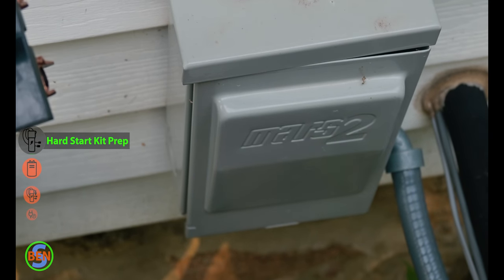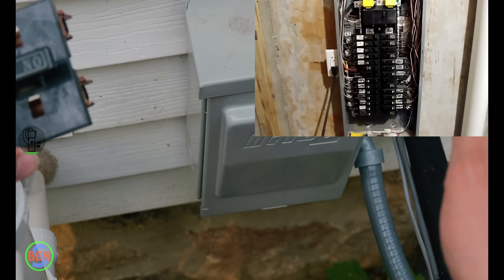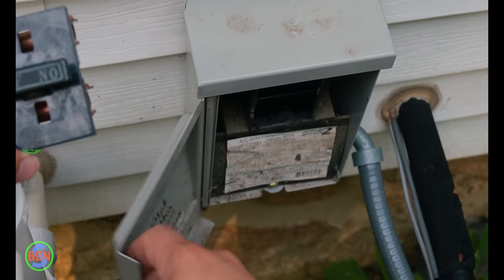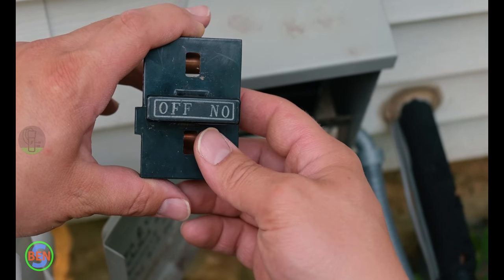This is our AC disconnect. This is usually the easiest way to disconnect power to your unit. Sometimes you have to turn off a breaker in your panel, or there might even be a big switch on the side of it, but usually you open this up and pull out the disconnect or possibly turn off a switch depending on the situation.